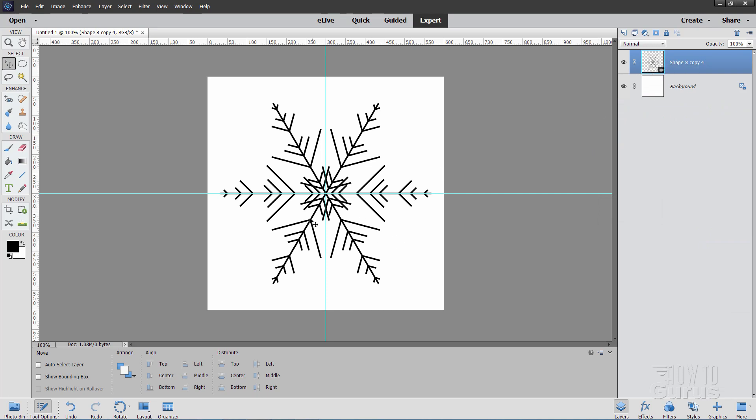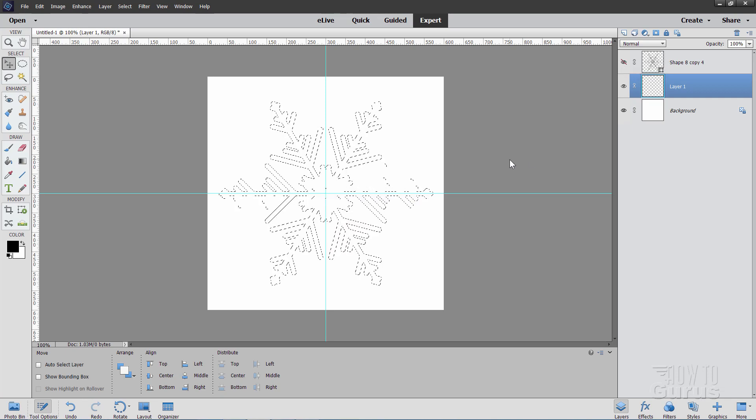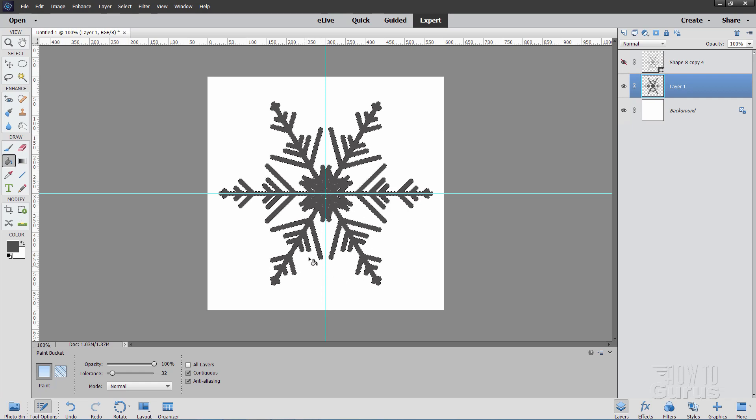Now we're going to give some thickness to this snowflake. Hold the Control key down and click on the thumbnail for that layer — that selects all the contents, just those lines. Come down to the background layer and make a new layer so it comes in right above the background. Go up to Select > Modify > Expand and set this at 4 pixels, choose OK — just a little bit wider. Hide the top layer. Now click the black foreground color and set it about a third of the way up — about a third from the bottom. Using the paint bucket, click inside that selection.